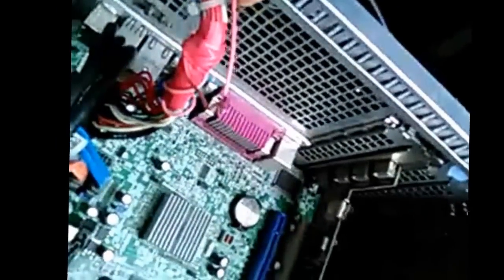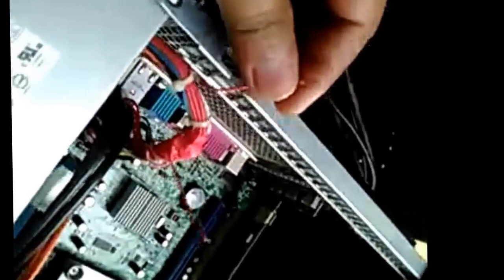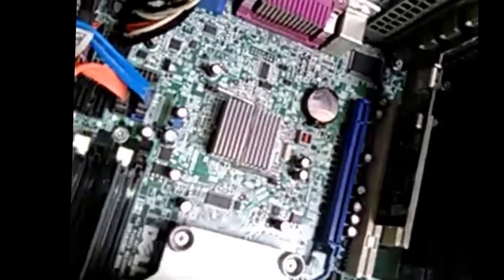Remember, if your PC is under warranty, call Dell support. If not, try this. This is a power cord. You have to add two wires: first from ground — ground means the body of the PC — and the second wire will come from the green wire from the bunch of wires.